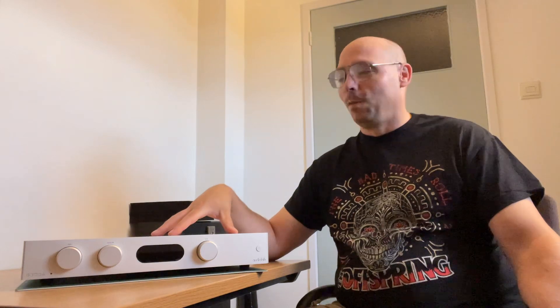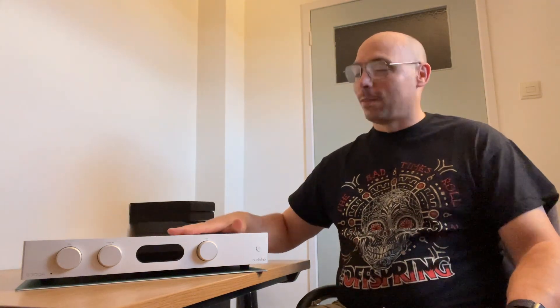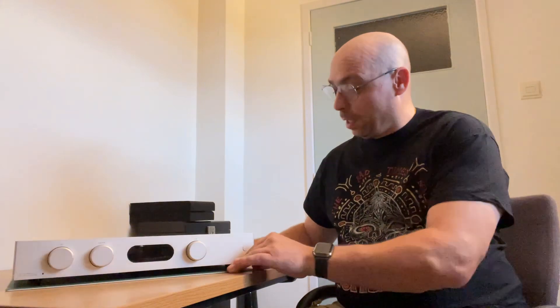Looking at Audiolab as a company — their motto when they were created was that they were fed up with expensive hi-fi and wanted to create good hi-fi that was affordable for the masses. They launched an amp called the 8000A, which went on to become a legendary amp, revolutionizing what an amp could do for the price. The 8300A is pretty much in that lineage, and you can still feel that design heritage. Lots of respect for Audiolab for giving us the best sound possible without killing our bank account.